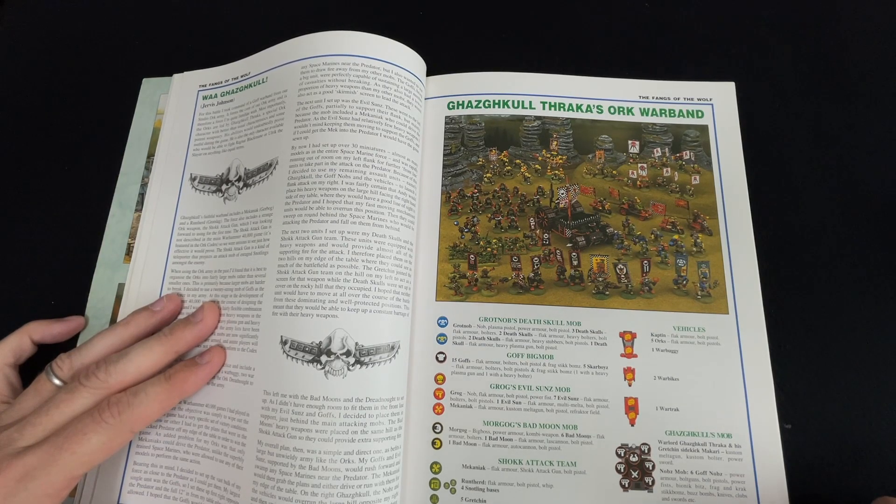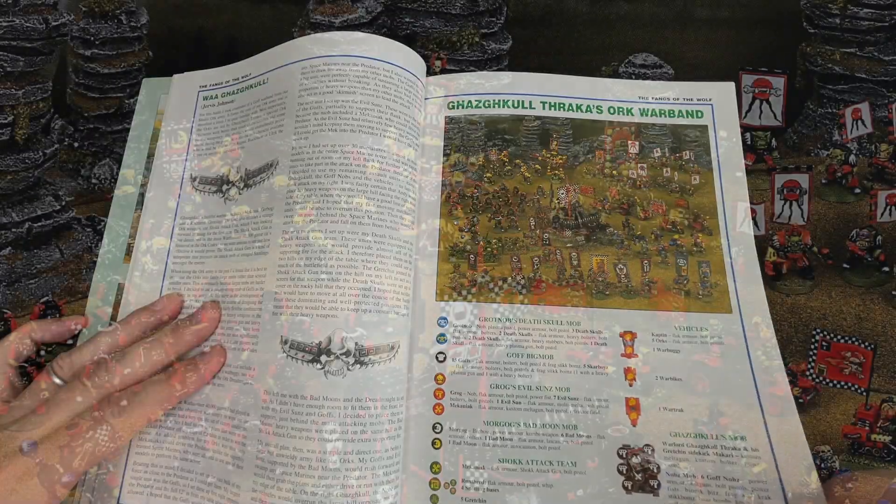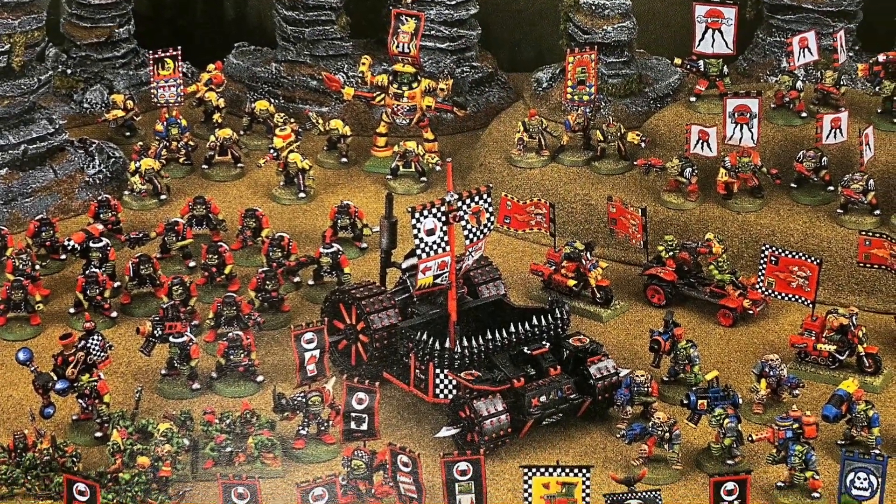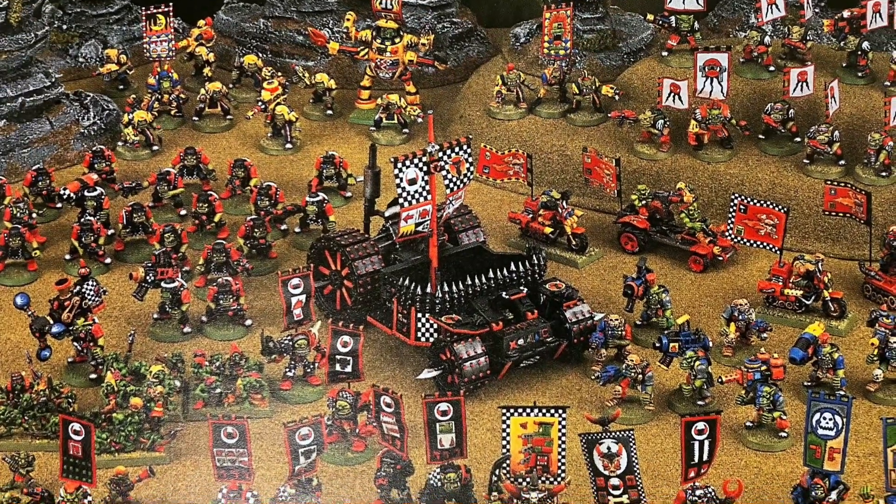People can debate me on that one, but I think it's the most colourful, most charming, and has the best collection of models of any Orc range ever made, here and thereafter.